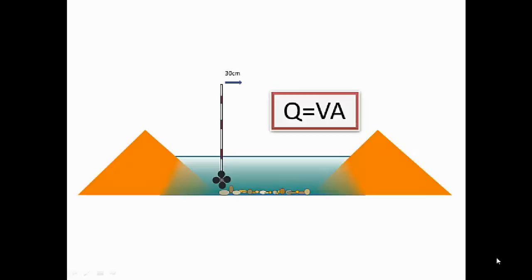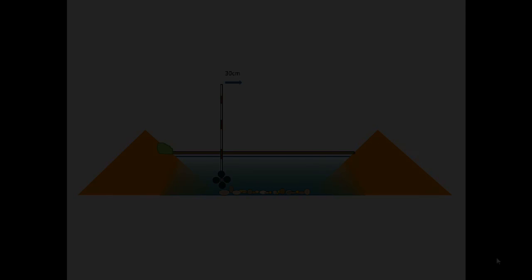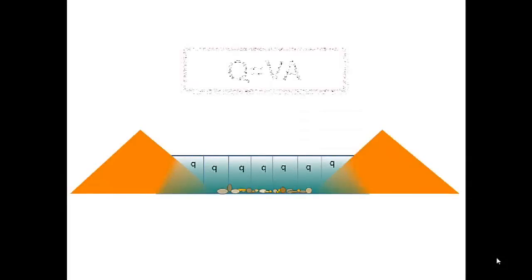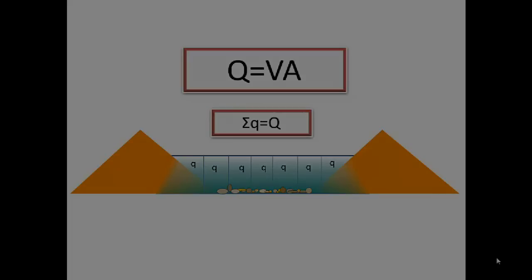In order to work out the discharge, you'll need to measure the river's velocity in meters per second and the river's area in meters squared. Once you have collected your data, calculate the discharge of each subsection using the formula: discharge equals velocity times area. The sum of the subsection discharges gives you the total discharge of the river at that site.